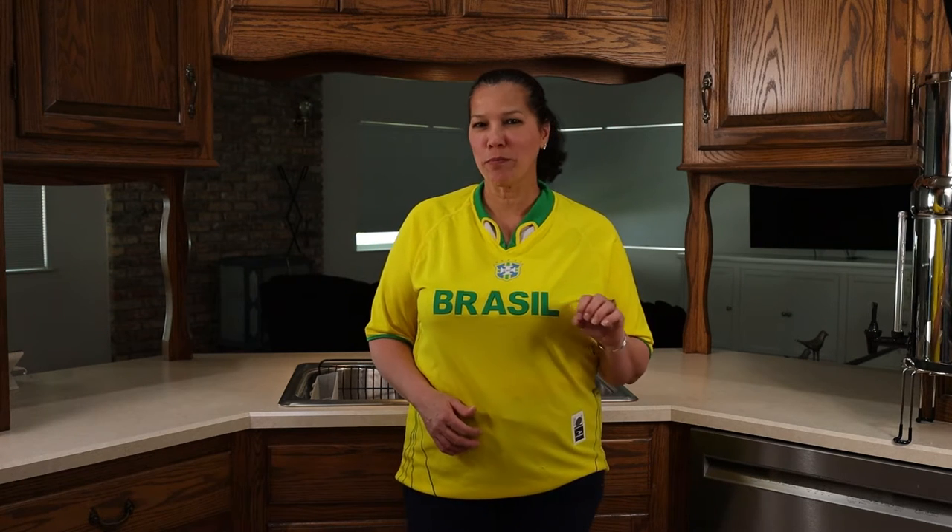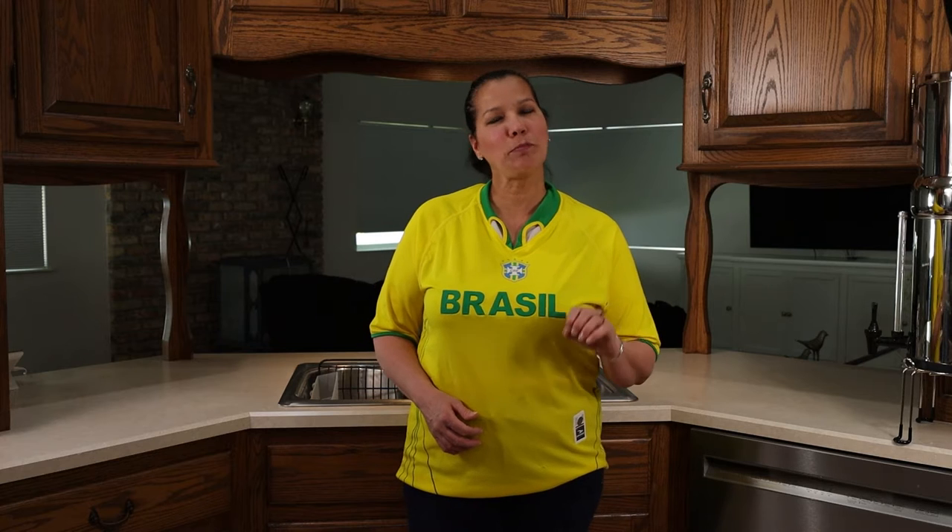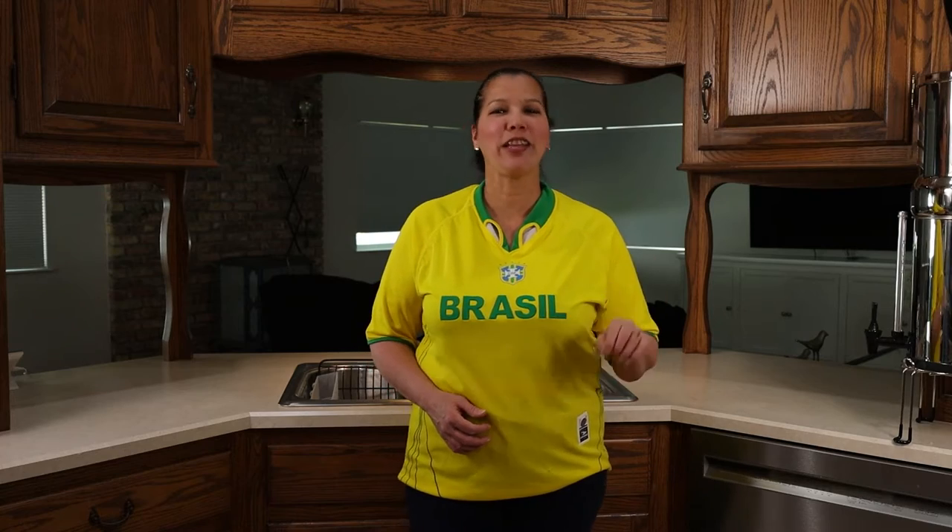Oi everyone! It's with great pride, honor and excitement that I'll show you how to make my version of Brazil's number one dish, feijoada. This mix of beans and meats will change the way you look at beans forever. And as the good Brazilian that I am, I'm also going to show you how to make the rice and vinagrete, because no feijoada is complete without them. Stick around to find out how I make it all.